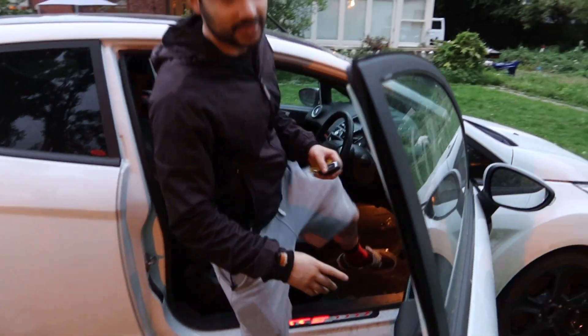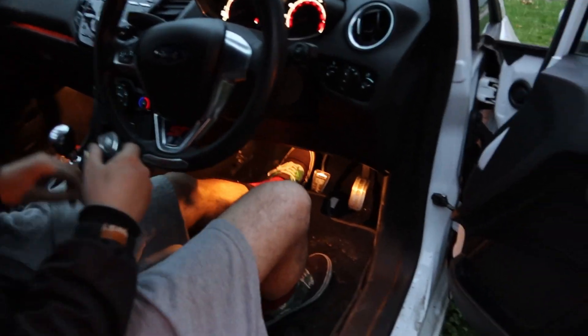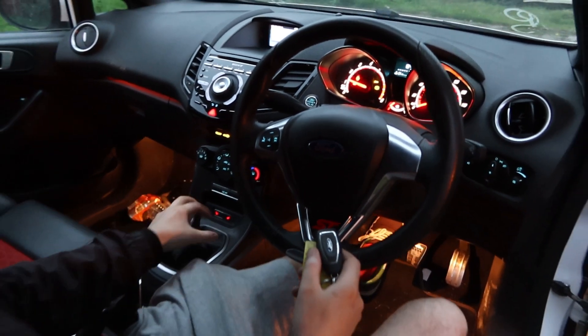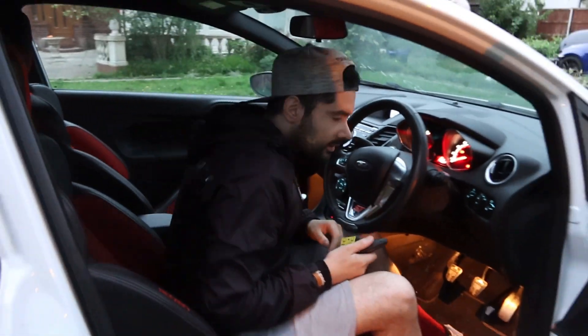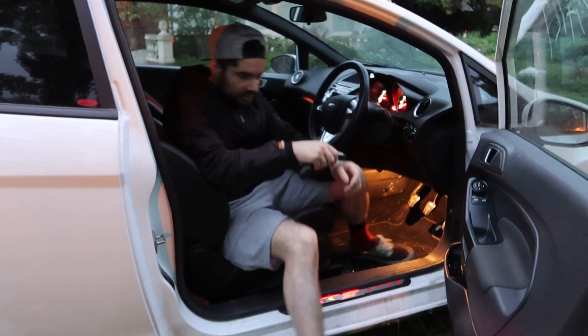The good news is the battery is no longer dead. So if we put my foot down on the clutch, press the start button - there we have it guys, the car does start! And yeah it seems to be alright, there's no sounds coming from the engine, no weird noises.